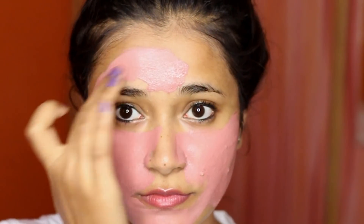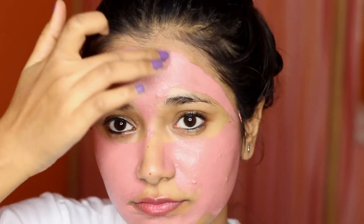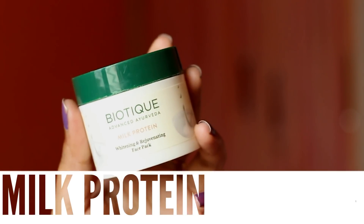It does dry down to that hard sort of mask, like clay masks do. I really like masks that dry down that way because in my head I'm like, okay now it's working. It also gave a very bright, fresh look to my face — my skin looked very fresh, bright, and felt very soft, which was a good thing. So this mask is again amazing.